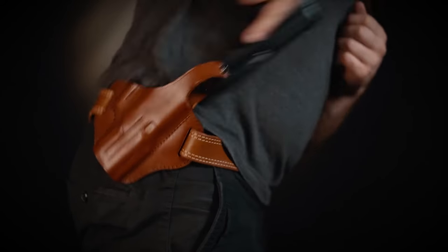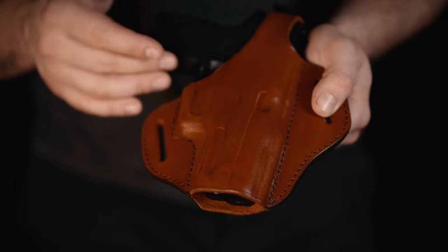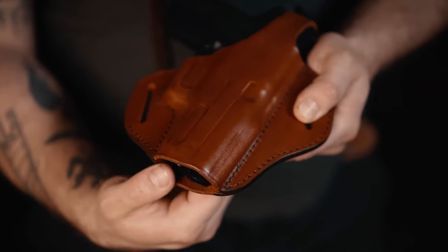Once you disengage the safety, the draw is very easy. The holster has an open bottom that prevents dirt and lint from building up inside.